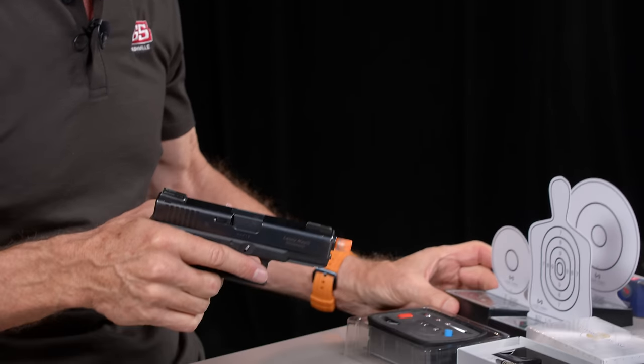So now I've got the reset striker installed in the upper — pretty simple, you can do it in two or three minutes. Now we're going to work on the lower and put the trigger in. A lot of people have not taken their gun apart this far. There are three pins in this Gen 3 gun: the trigger pin, the locking block pin, and the trigger housing pin. Most of the newer Gen 5 guns have two pins.